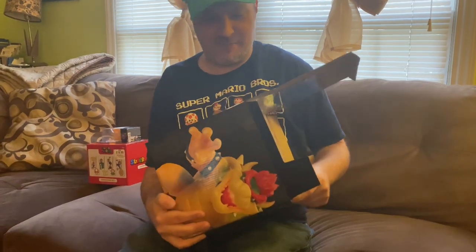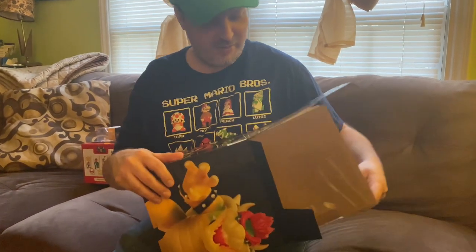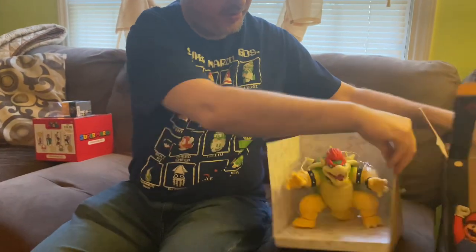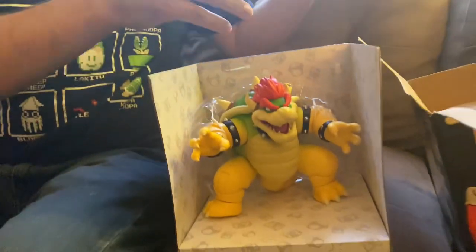I wasn't a fan of those, but the Bowser — knowing that it breathes fire and it was just massive — I just said to myself, oh we've got to get that. So hold that thing this way, we've got the box, hold it up here. There we go, here he is in all his glory.